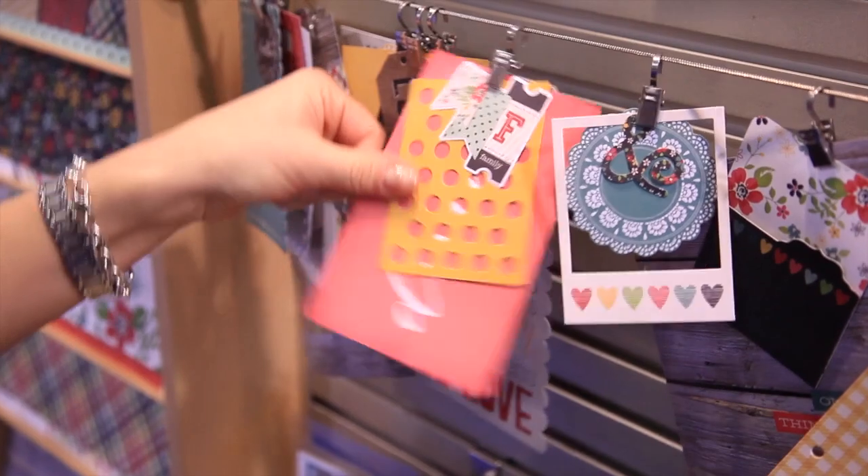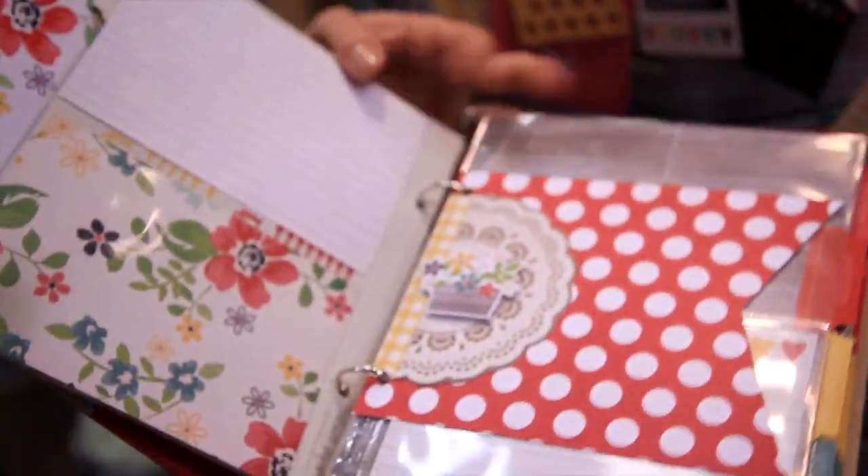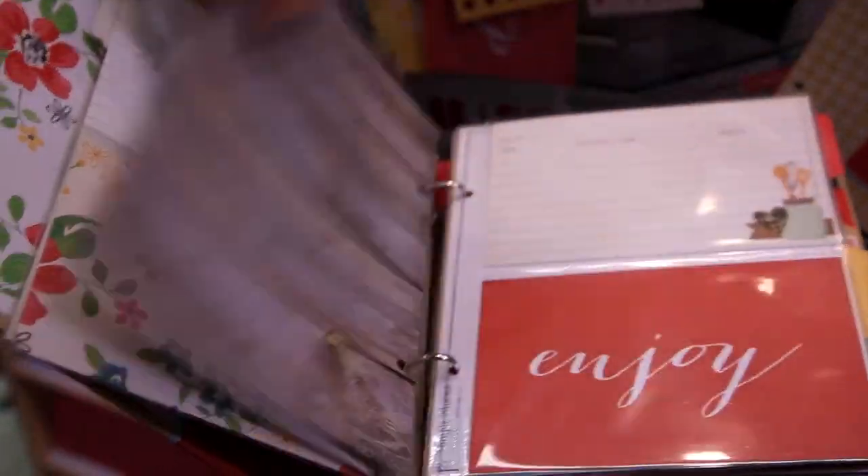We also have great other embellishments, chipboard, and fun snap cuts. And talking about a recipe book, here's a really fun recipe book — just an example of how fun and easy it is to put together your own recipe book with Homespun.